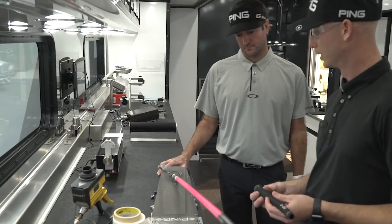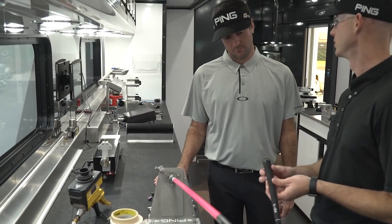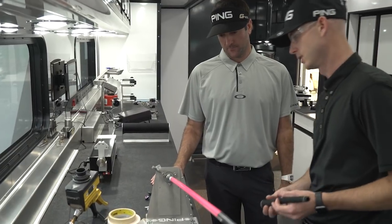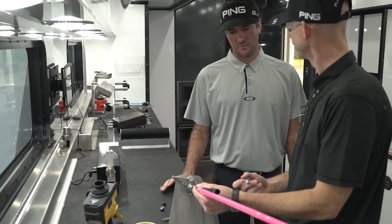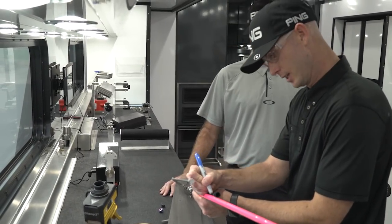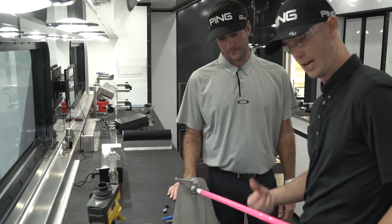All right, so now we're going to start putting the grip on. We start with our Ping 703 Gold Grip, which is considered midsize, which is what you use. And then we're going to do 15 extra wraps of tape under your bottom hand — it's got the rib in there, right? Left hand, it does. And then 13 under your top hand, your right hand.